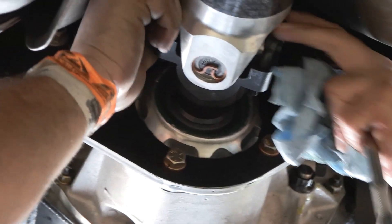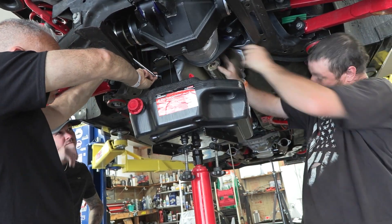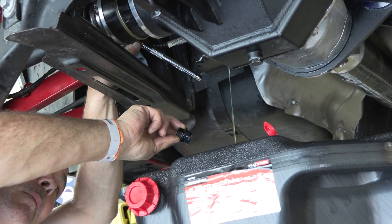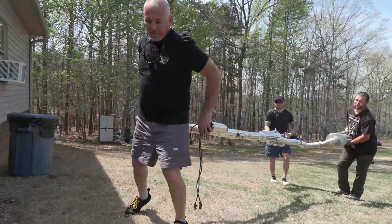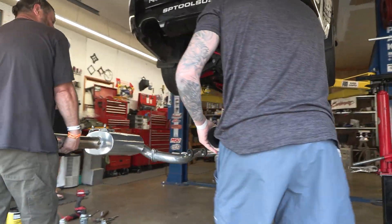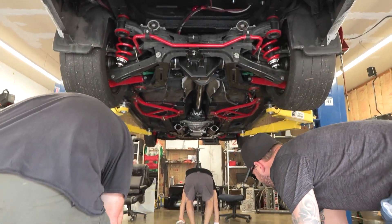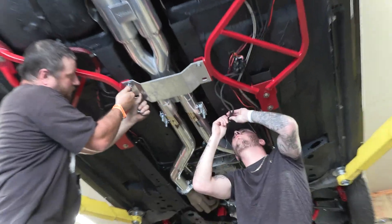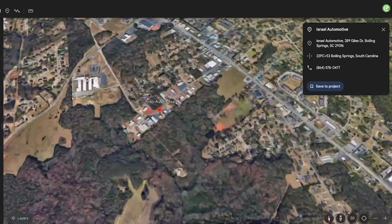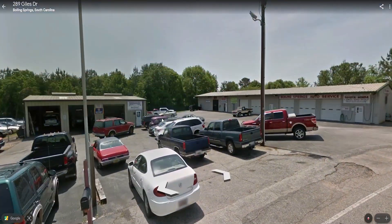Bingo. Did you get her? Do you want to drive it around the block and see if it vibrates real bad? Yeah. Alright ladies and gentlemen, we got her on the ground. We were able to get the rear done. Big shout out to Israel Automotive in Boiling Springs, South Carolina — fantastic guys. Me and the crew got to put it back together. We're going to see if she fires off and drives.